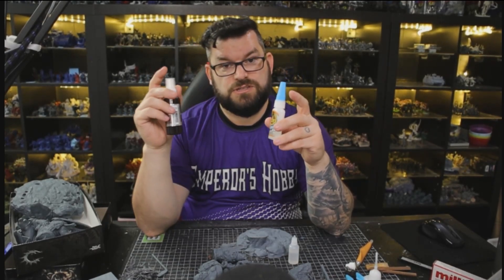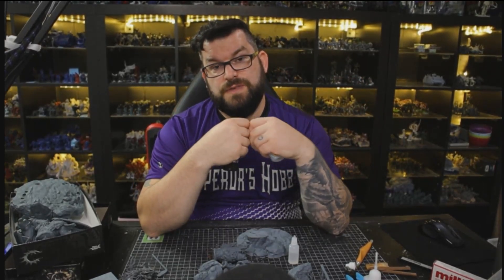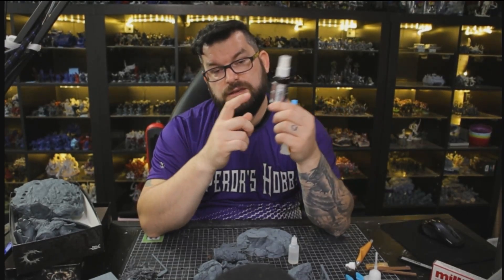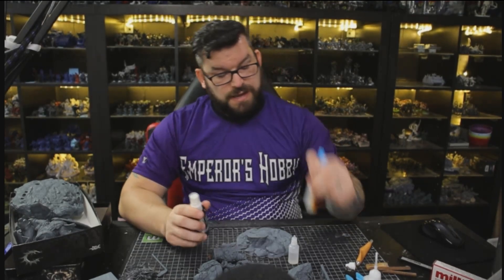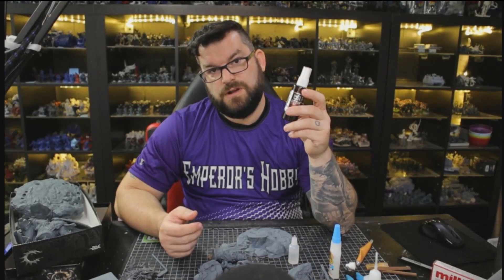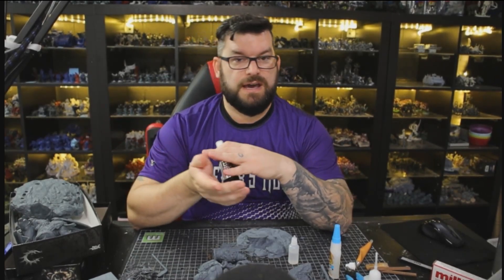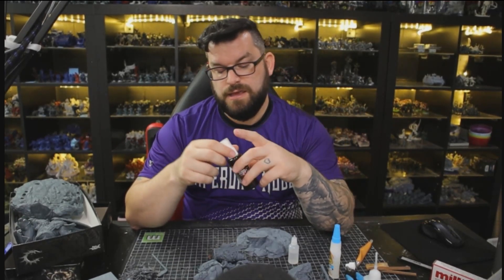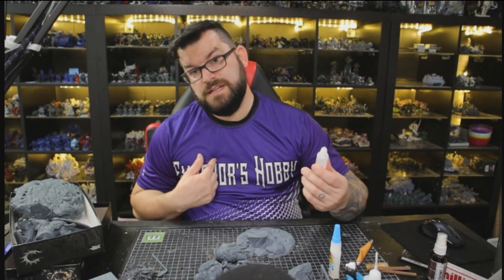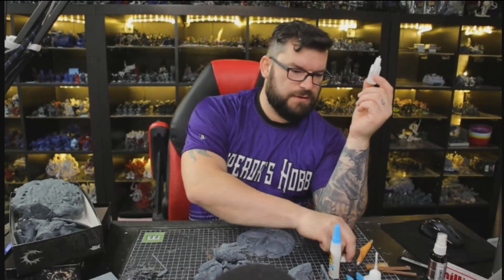You just spray the accelerant and put the glue down on the other side, put them together, bam - done. That was a lifesaver during the towel diorama project. It would have taken me probably another hundred hours to assemble everything if I had to wait for regular glue to dry. The spray has downsides though - it went everywhere, I had to wear gloves, and I felt like I was wasting half of it. So I kind of invented this for myself: I use a little dropper bottle, like an Army Painter type bottle.